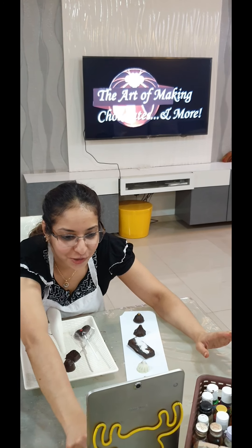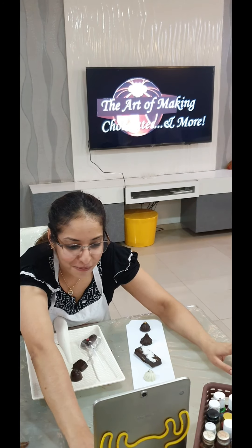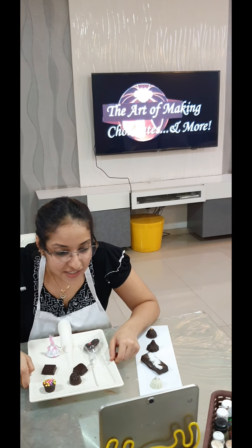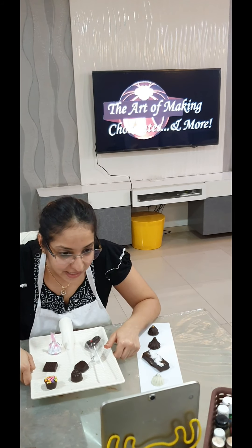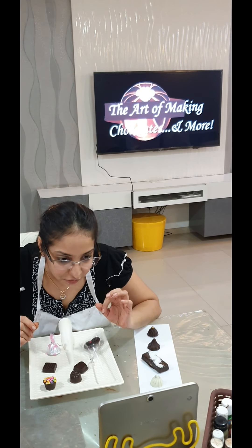Our center filled chocolates class had participants from Bangalore, Hyderabad, Nasik, Muscat (Oman), Surat, and Delhi. We concluded our class today with the center filled chocolates — in the morning we did our basic chocolate making class where a few chocolates were taught, and now we completed all our center filled chocolates, with every filling made from scratch.